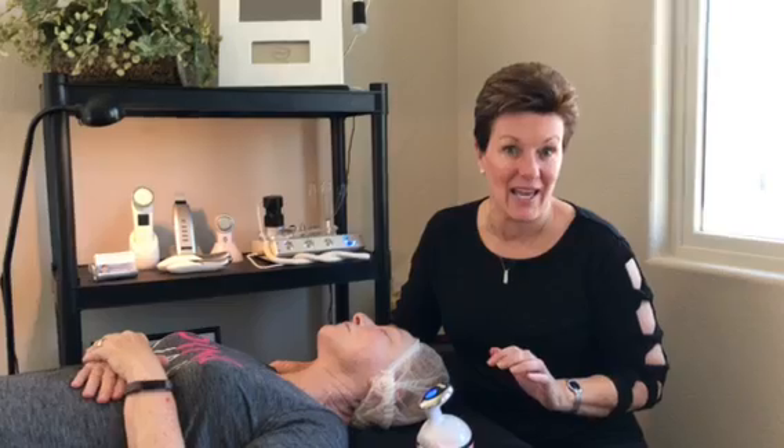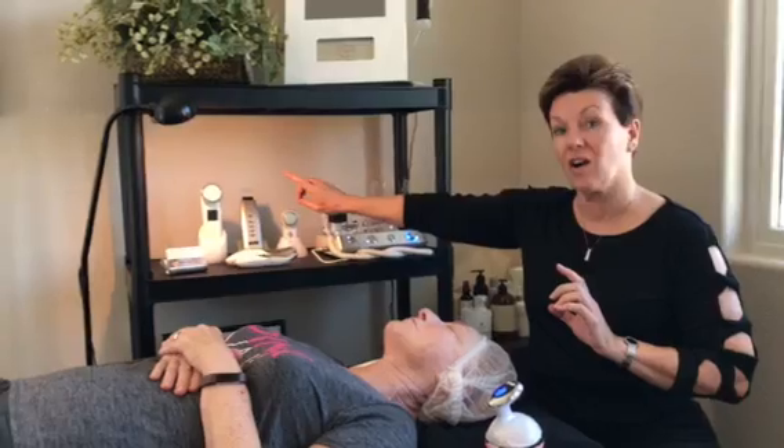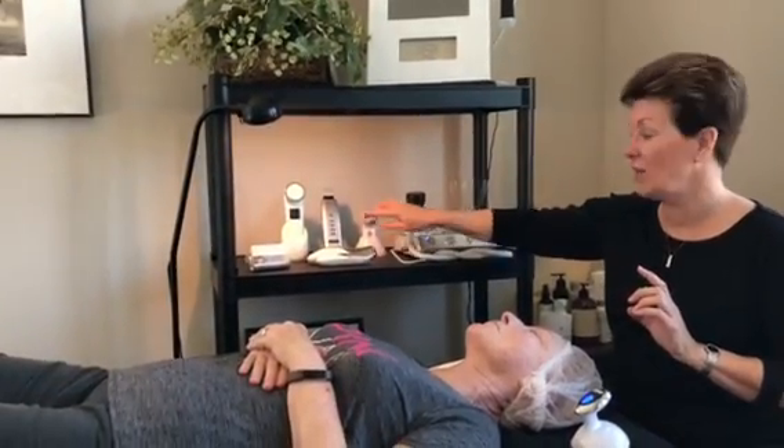Hi there, Shelly Hancock here, and welcome to my treatment room. I have a new toy to show you today. This is from the same German company that makes our ultrasonic spatula, our eye rejuvenator, and our microderm device, so these are really well-made pieces of equipment.